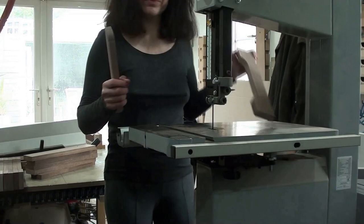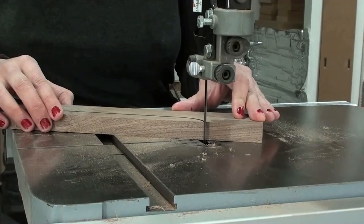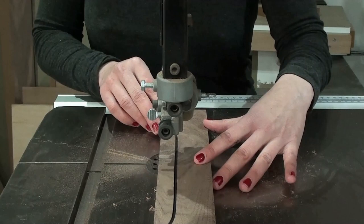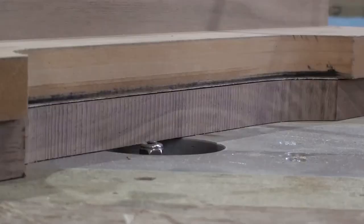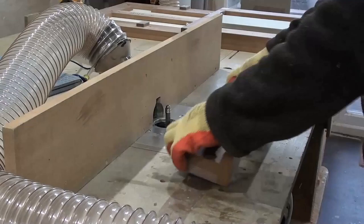Band sawing the end and table stops from solid walnut. I'm using a half inch trim bit in my bench router to clean up the backstops.